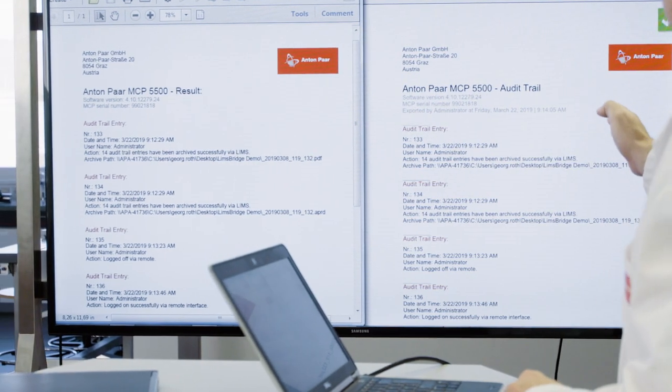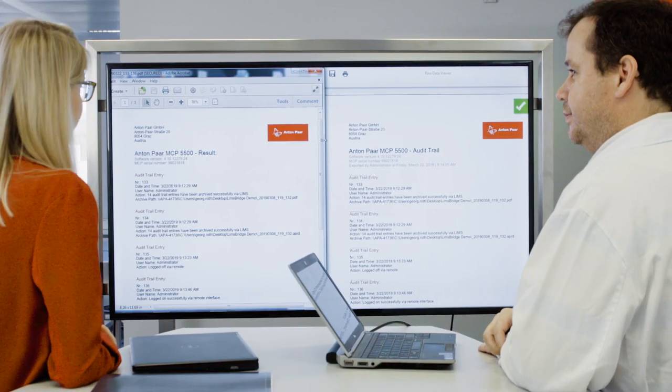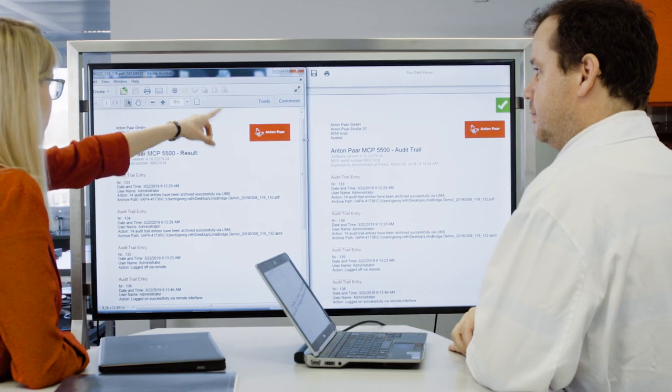Anton Parr's Raw Data Viewer allows you to securely browse through the measurement results exported by the MCP Polarimeter. The encrypted, digitally signed data is automatically checked for manipulation.